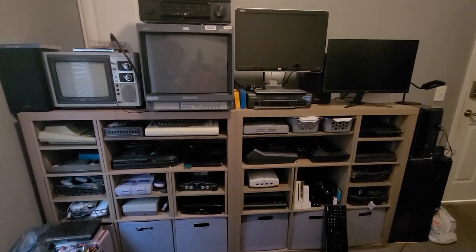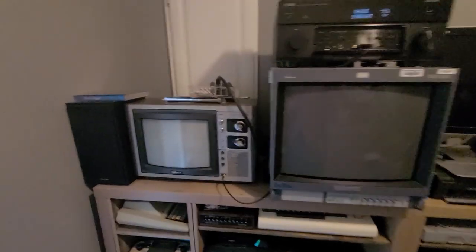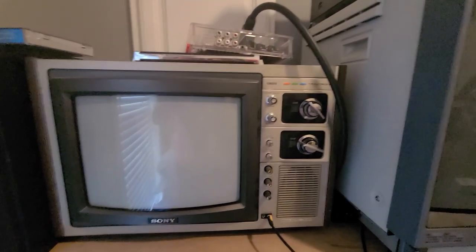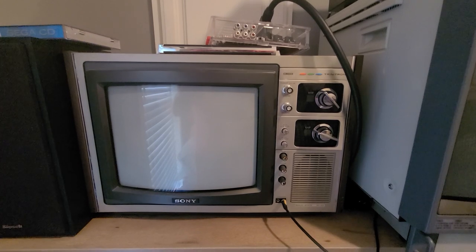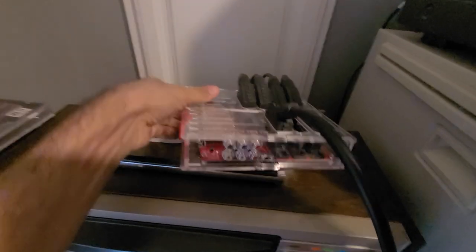We'll start here with this — this is my 1978 Trinitron. I use a lot of my RF systems on here, systems that run off the RF signal, like your Ataris and your old computer systems and things like that.